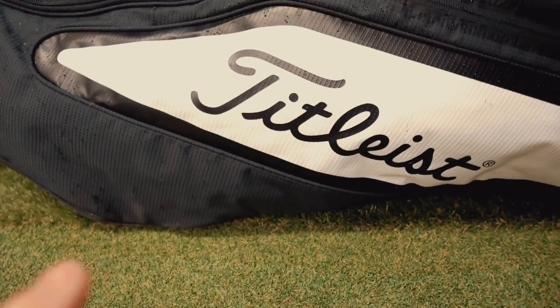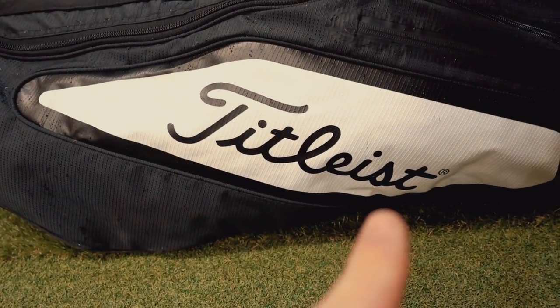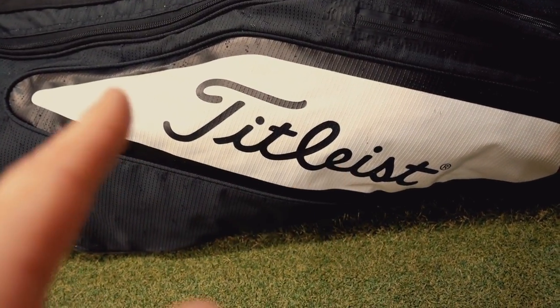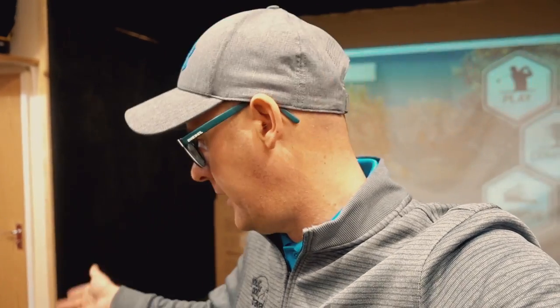So today's video is going to be an 'in my bag,' which is an interesting one because obviously my bag is now a sponsored bag. Just a little footnote: if you're a little bit sensitive to this being in the video, just stop watching — it's sponsored by them. Apart from one club, it's going to be all that, but people are still asking me a lot to find out what's in my bag. I'm never a great fan of these videos.